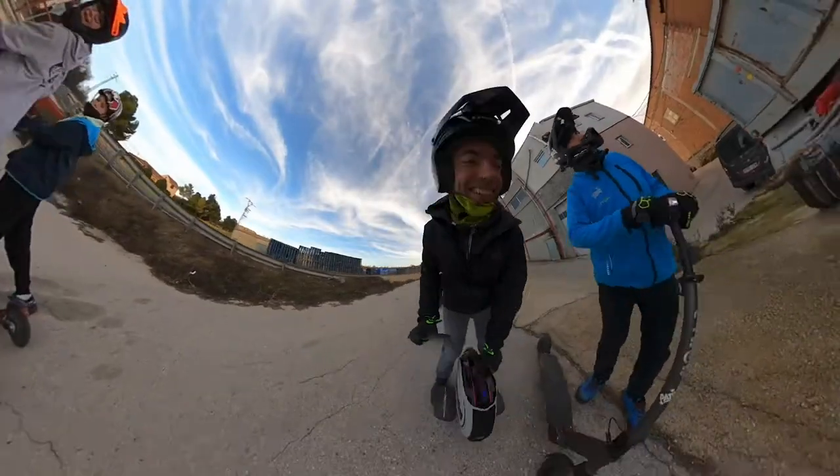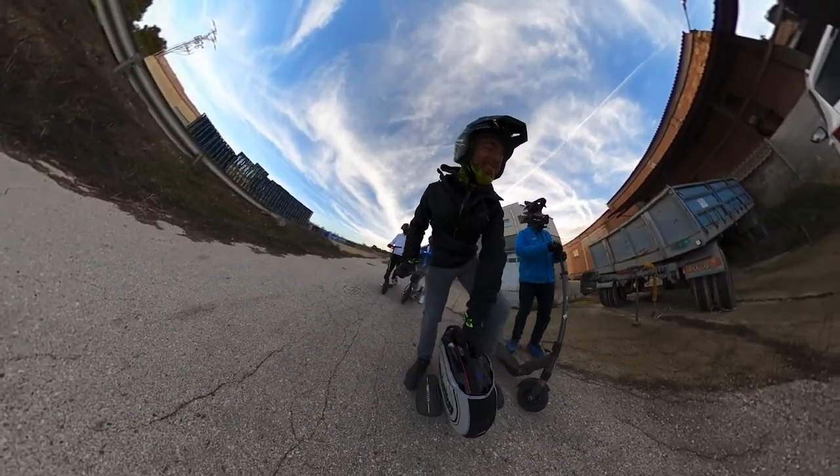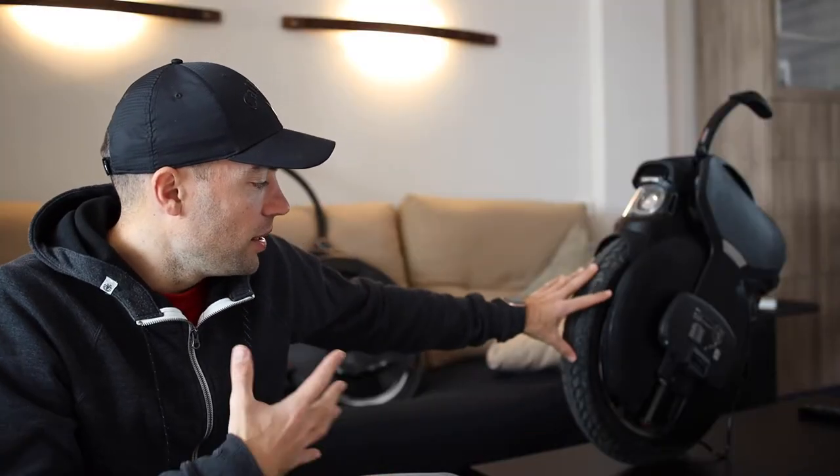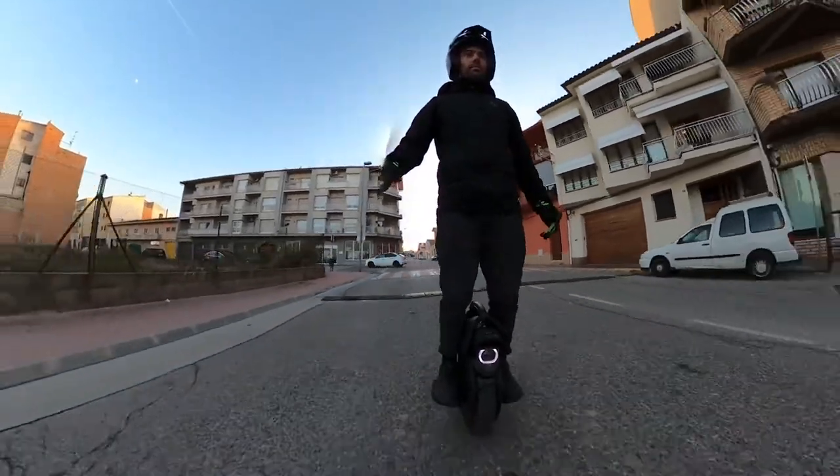If you're starting like me, I completely recommend the V10 or V8 and put a very good case on them, because you are going to destroy the wheel. The V11 has suspension, unlike the V10F.